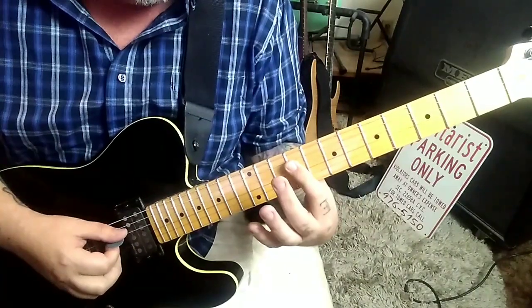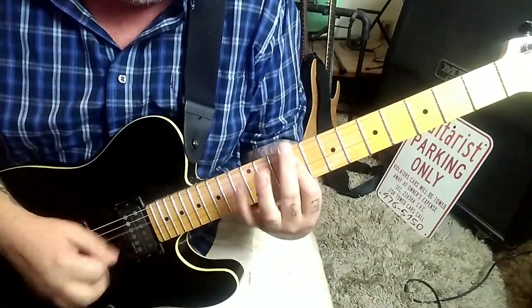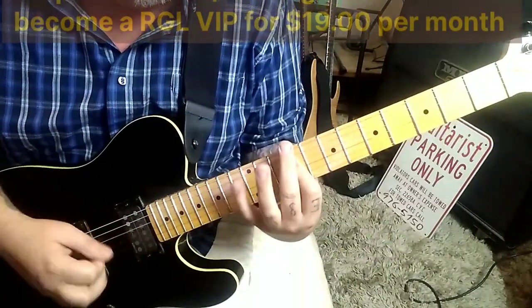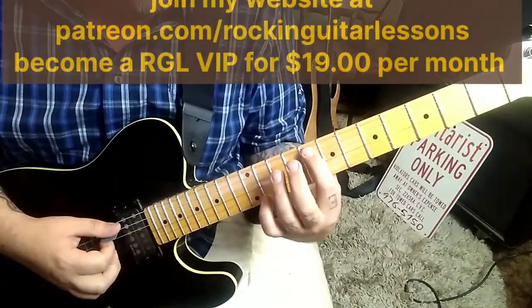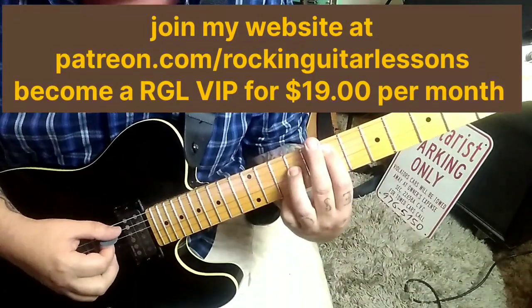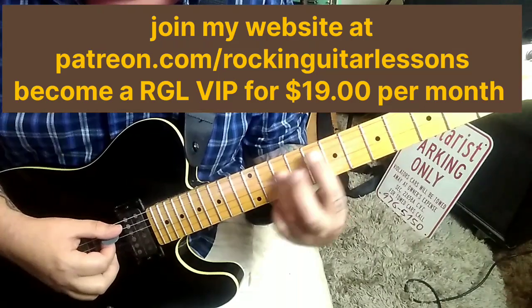Then 12th fret A and D with the pinky, barred. Back to 9th fret DG — we're already there. 12th fret A is our first single note. Then 8A and 10D — that's an F5 power chord. Strum it, then slide it a half step back to an E5 power chord.